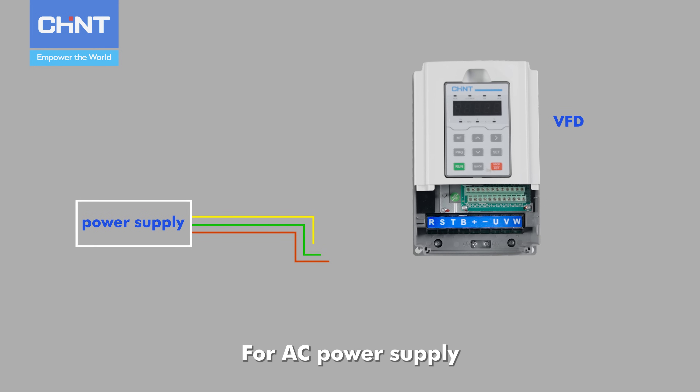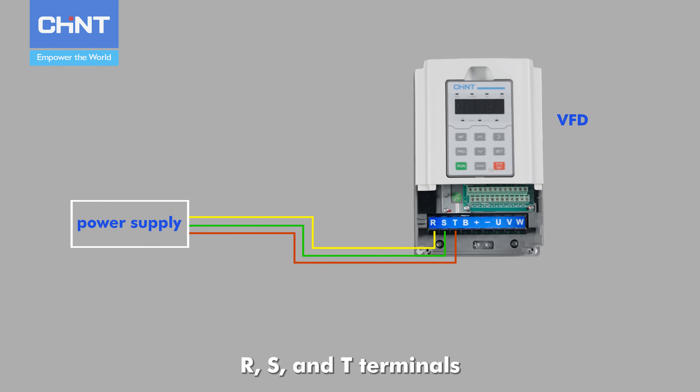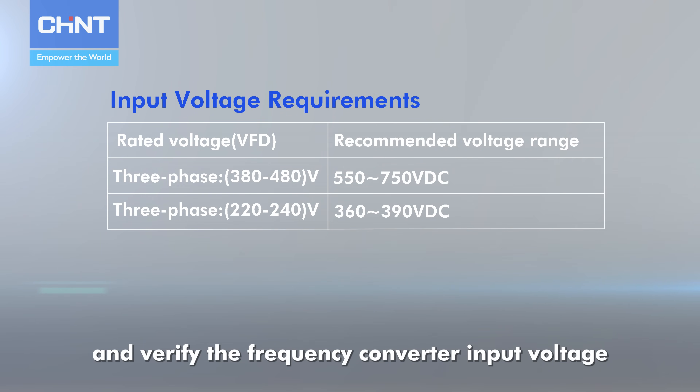For AC power supply, connect its three phases to the frequency converter's R, S, and T terminals. This video only shows a DC power supply connection. Refer to the table and verify the frequency converter input voltage.